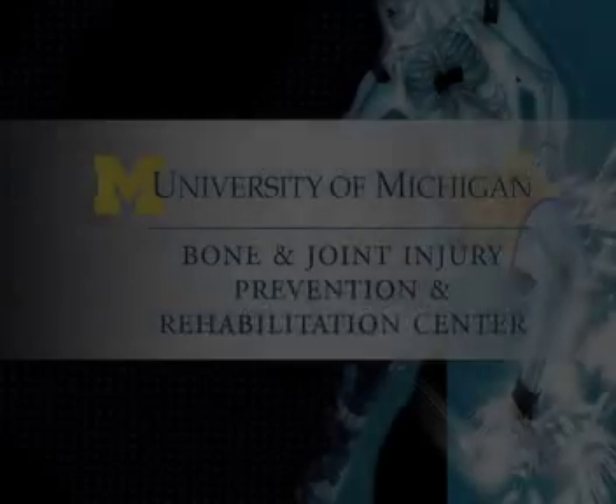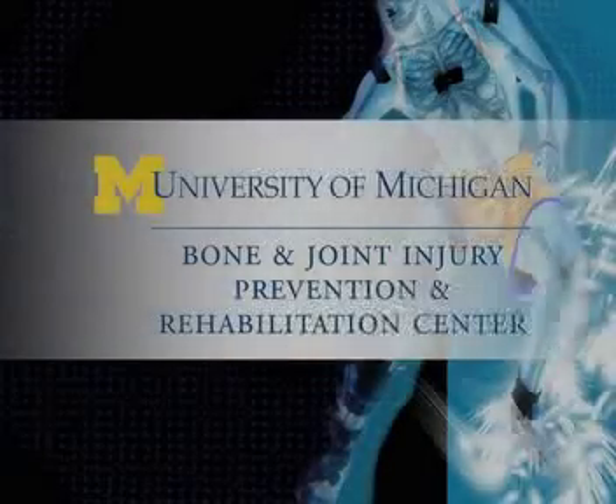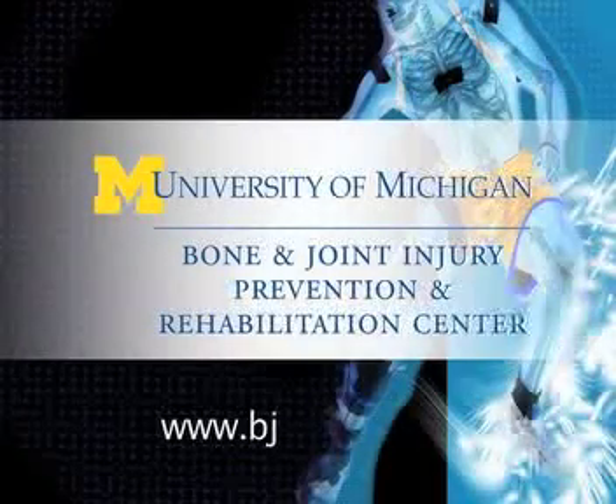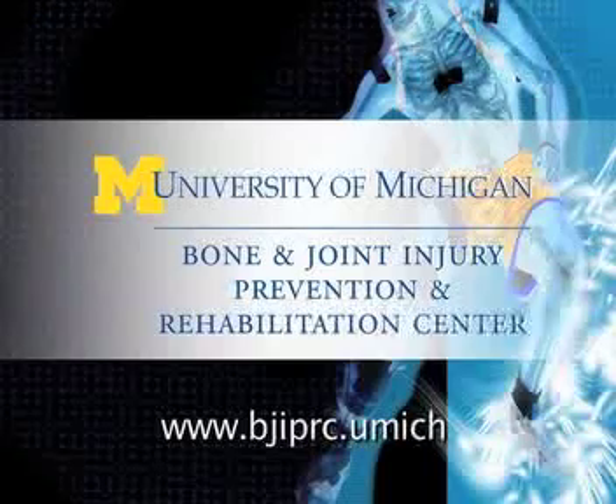To learn more about Professor McLean and the research at the Bone and Joint Injury Prevention and Rehabilitation Center, log on to our website at www.bjiprc.umich.edu.